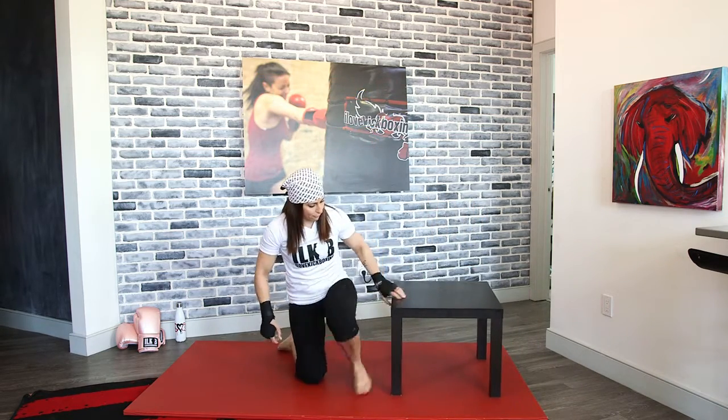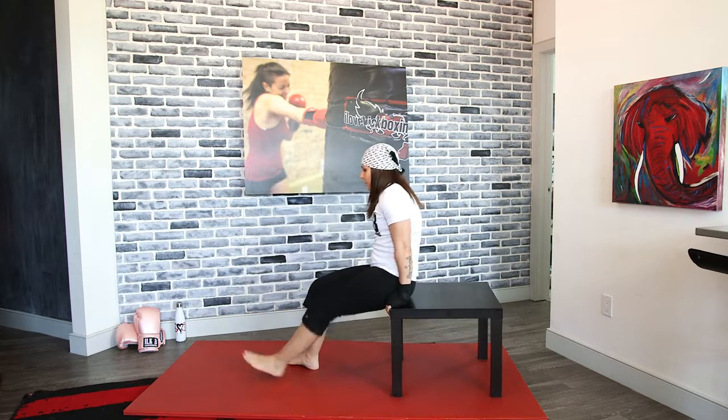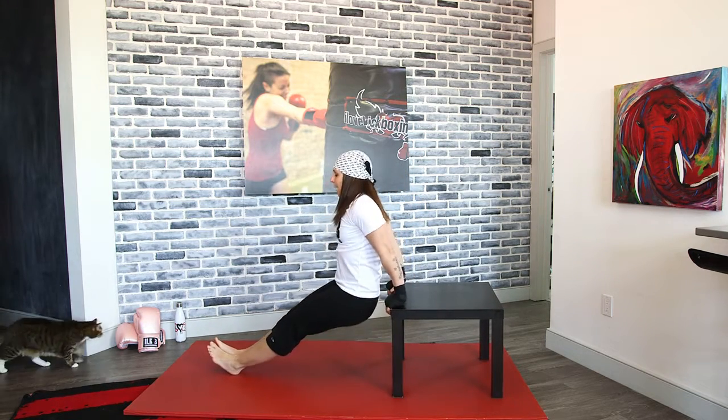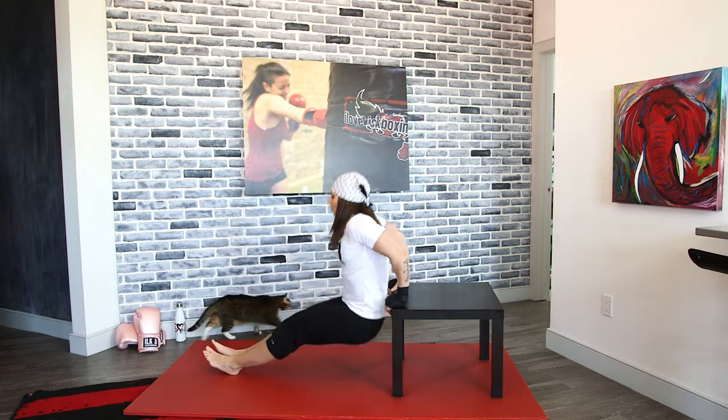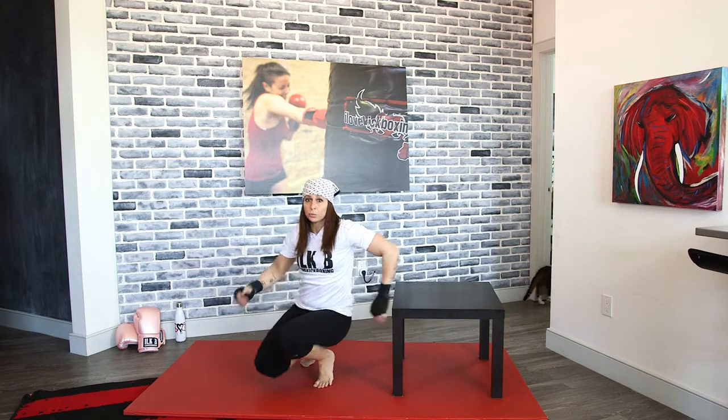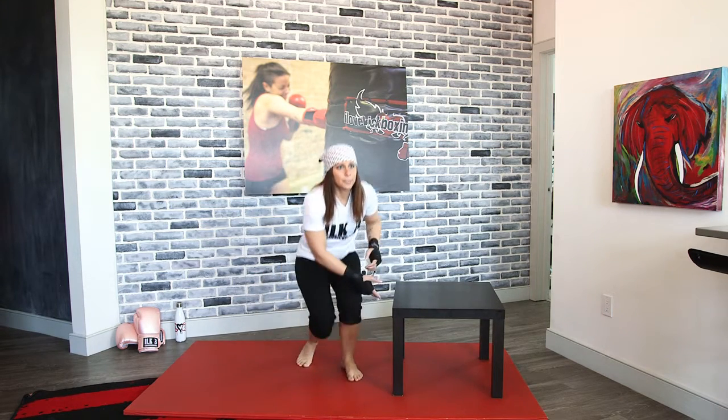Grab whatever it is and go right into it — do not wait. Jump right into those tricep dips. This is great because this exercise isolates the triceps. If you want your whole arms to look good, you can't just work your bicep — you have to work your triceps. It's one whole unit. Make sure you're squeezing at the top. Think about those nice arms for the summer — here's where you're sculpting and shaping them. The more burn, the better the results.